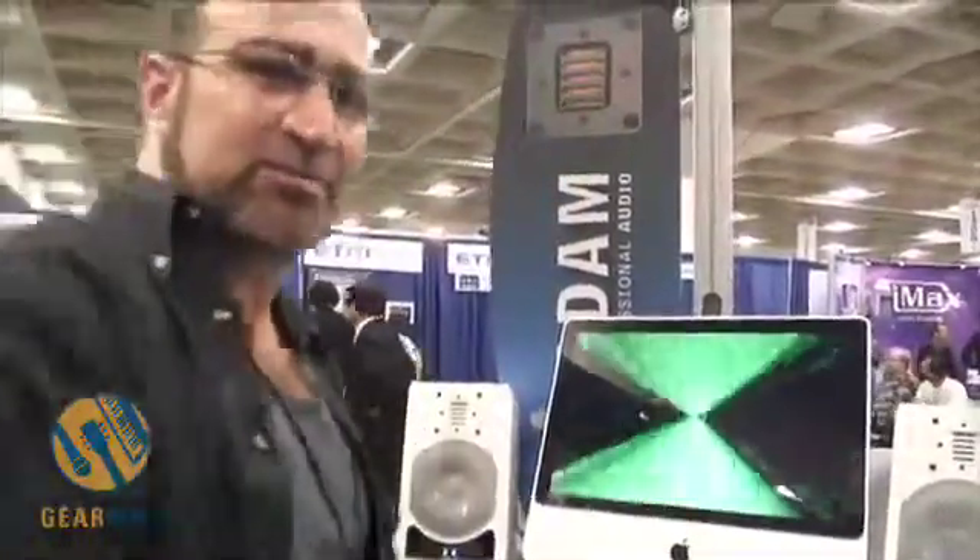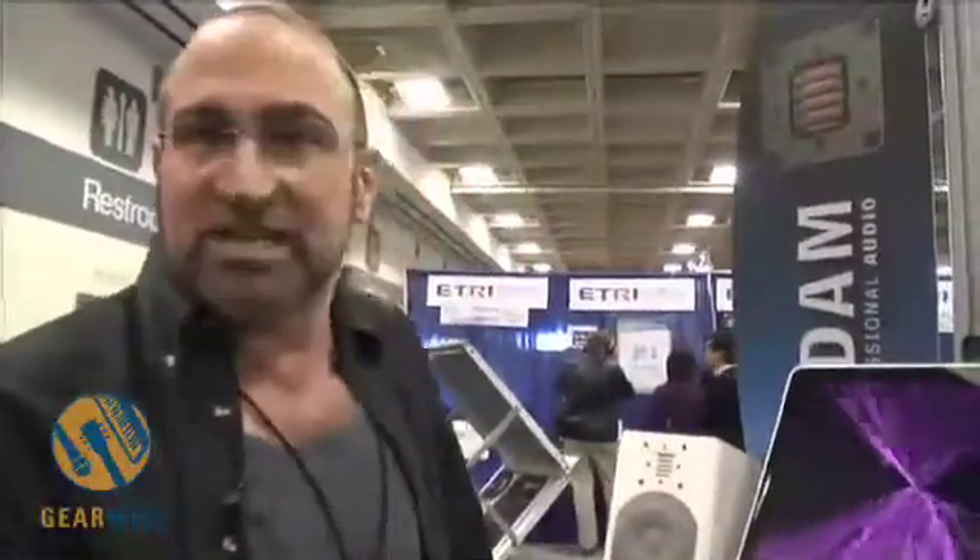The A5 is designed around Atom's proprietary folded ribbon tweeter technology. It uses the same kind of material in its woofer — carbon fiber — that's used in our extremely popular A7 Studio monitor. It's available with optional stands that you can put underneath it. And we're finding people are using it with computers for games and cruising the internet as well as in studio applications, so it's really broadening the appeal of the Atom line.